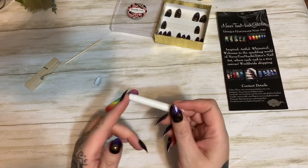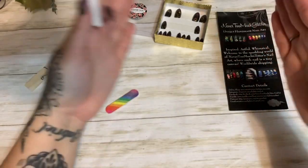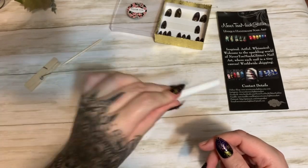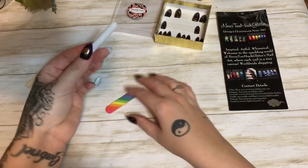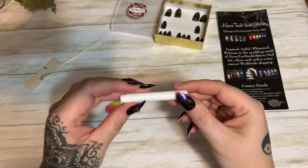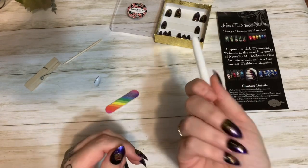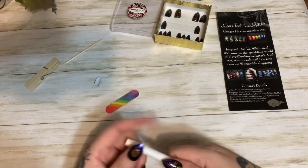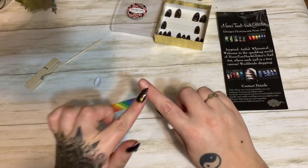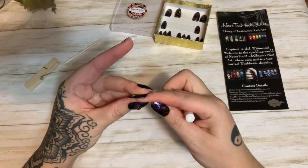My favorite kind of glue is the Kiss pink gel glue. The glue in this kit is what she sends — if you order separately on her site you can get the kit that comes with glue, a file, and the nails. When I go to put on a new set, I always throw away whatever glue I have left and open a brand new tube of glue, no matter how much is remaining.